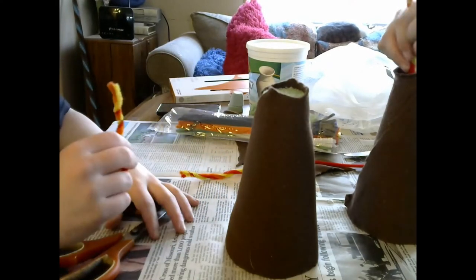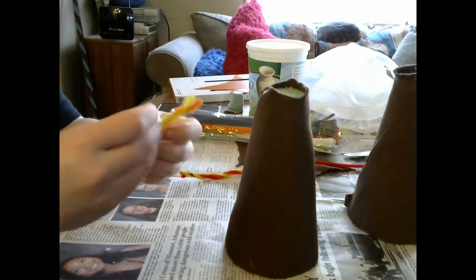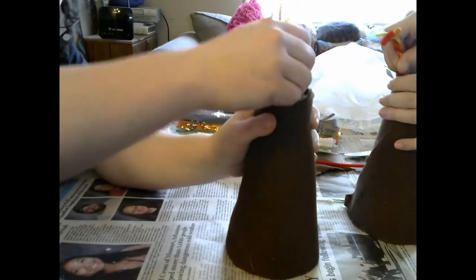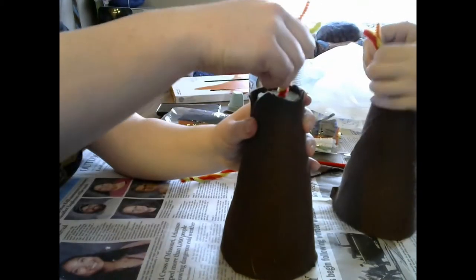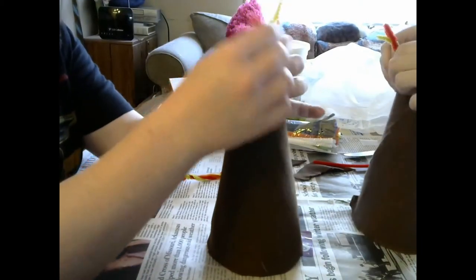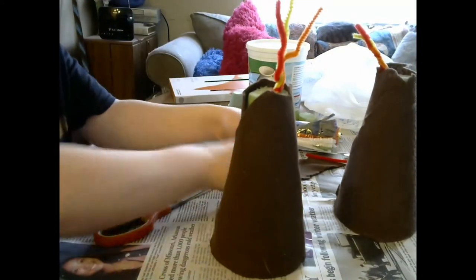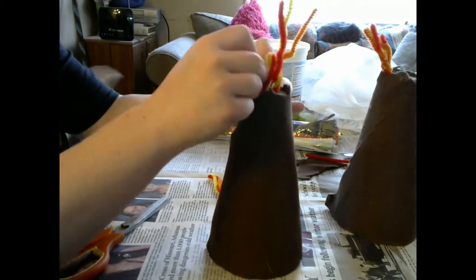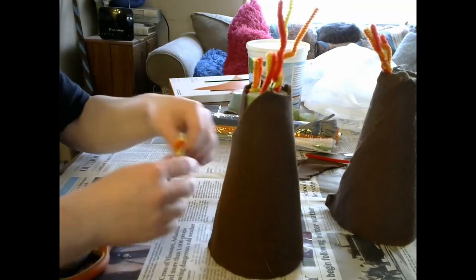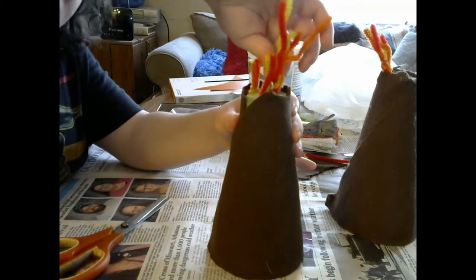My sister decided it'd be easier to cut the twisted sticks so they weren't so tall, and I agreed. I realized it would be easier to unwind them to make it look like the lava is actually spouting out of the top of the volcano. The next part was just a series of getting the twines put in there, winding them together, sticking them in the center of the volcano, and unraveling them to look like they were coming out. We wanted to make them different heights, so I did my best to figure out what height would look best.